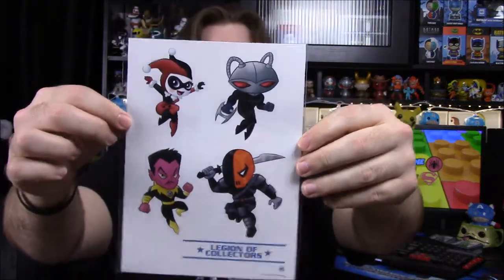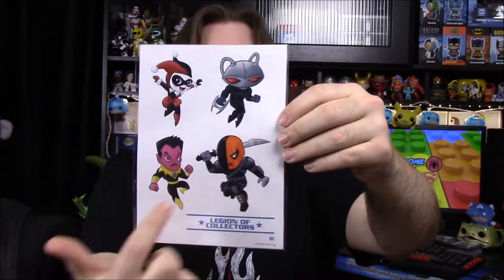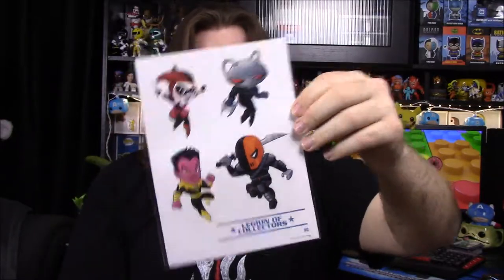Next up I assume these are stickers — could be tattoos, but I think stickers. They're little mini character versions of DC villains: Harley Quinn, Black Manta, Deathstroke, and Sinestro — the yellow lantern. Those are all cool. We've never gotten stickers before, so that's kind of weird, but they look really cool.